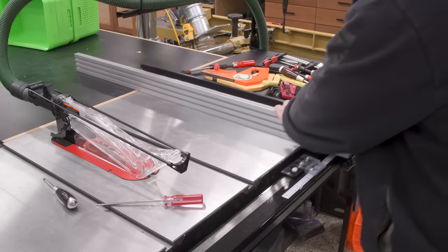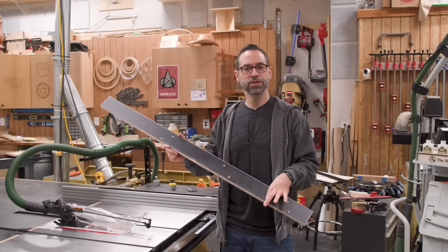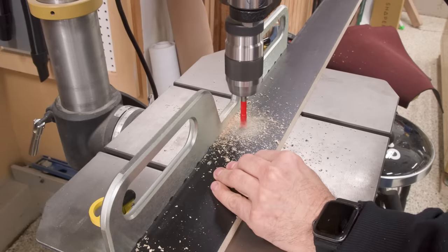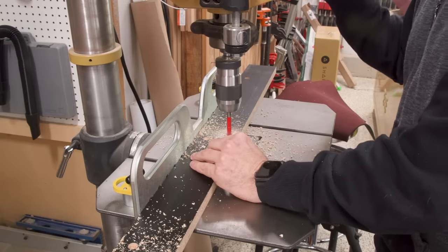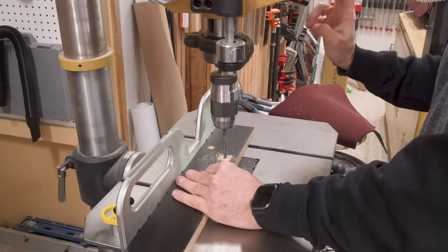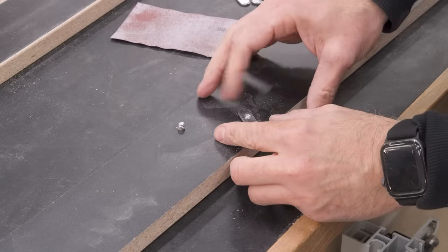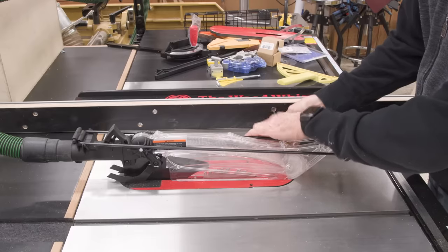Fences don't need to be dead flat, but when they are it just feels good. I use a lot of sacrificial and supplemental fences on the table saw, and having an aluminum extrusion makes adding and removing them a whole lot easier. If you're going to make something like this, go ahead and make a few since it's much easier to do it now — you'll thank me later. Mine are being made out of some scrap melamine. I'll counterbore first and then drill the through holes. To attach them, I'll use the same oval nuts as before along with three-quarter inch flat head cap screws. Once installed in the strip, they can slide right onto the fence, snug it down, and it's ready to go.